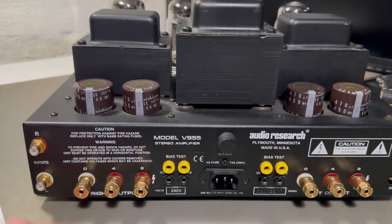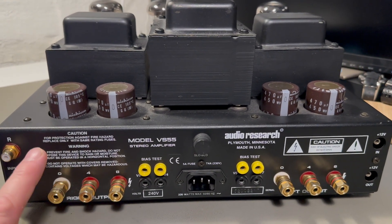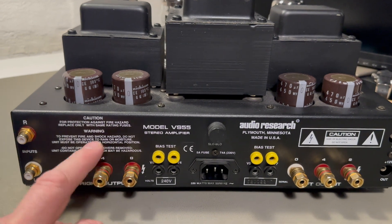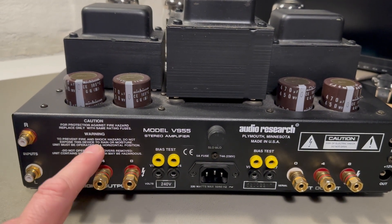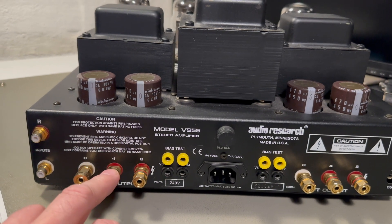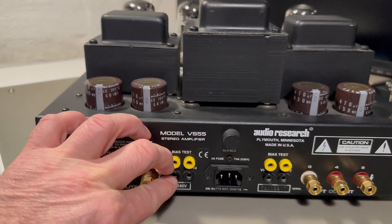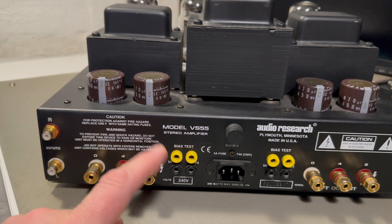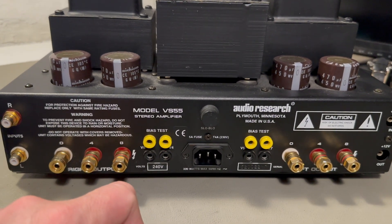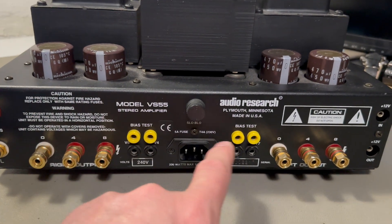The input is unbalanced and there is no balanced input for this Audio Research amp. For the speaker outputs, the 4 ohm and 8 ohm - you should be aware that the 4 ohm is also a ground, so don't mistakenly think that the common is ground - it isn't. This is the ground; it's internally connected to ground. The bias adjustment points have a 1 ohm resistor inside, and these two connectors go directly to that resistor where you measure the current through the output tubes - and of course there are four of them.